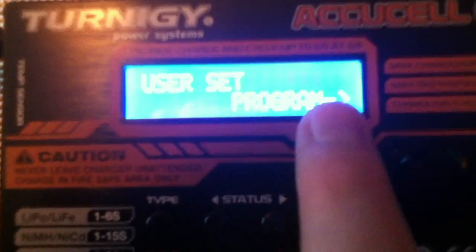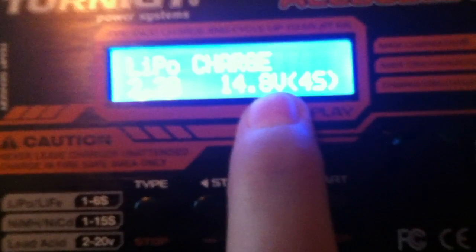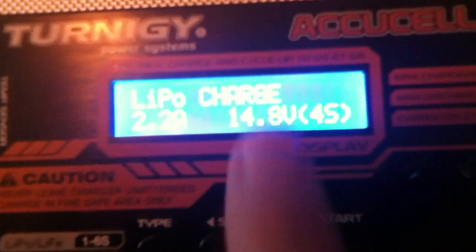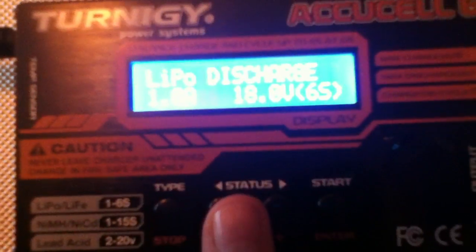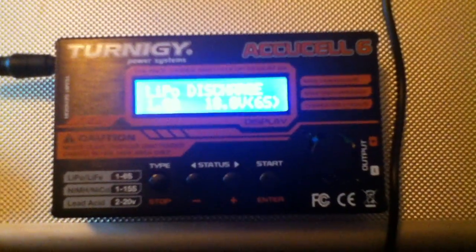Back in the main menu, selecting LiPo battery and pressing Start brings up the charging menu showing your output in amps and the charging voltage, with the cell count in brackets — I have it preset to four cells. Using the Status button you can switch between charging modes: Charge, Balance, Fast Charge, Storage, and Discharge. These modes are available for all battery types including NiMH and NiCad. That's it — I hope you enjoyed this overview of the Turnigy AccuCell 6, and I'll see you again soon with a video on how to charge LiPos.